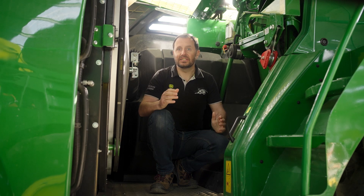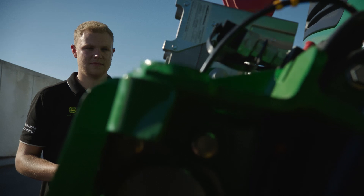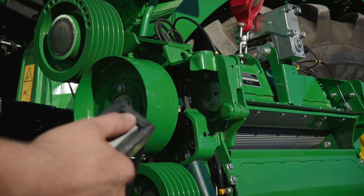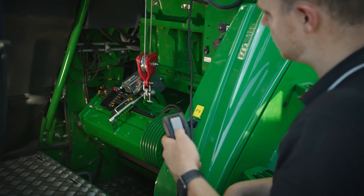Did you know our unique kernel processing system on John Deere SPFH allows for effortless installation or removal by just one person in only 10 minutes? Thanks to the built-in crane on the SPFH, there's no need for additional forklift or lifting equipment. This reduces conversion time and simplifies changeover between crops.